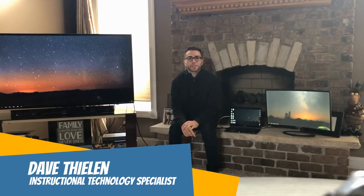Hey everyone, my name is Dave Thielen. I'm the Instructional Technology Specialist Pre-K-5 at Valley View School District. Today I want to walk you through how you can have three separate screens going at the same time. Your school setup will look a little bit different than mine, but I wanted to model three different size screens: your laptop screen, an additional monitor, and a larger projector screen for your smart board. So let's get to it.